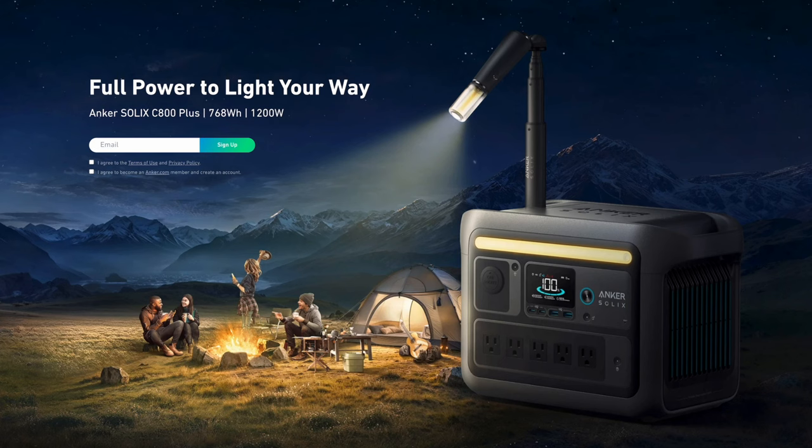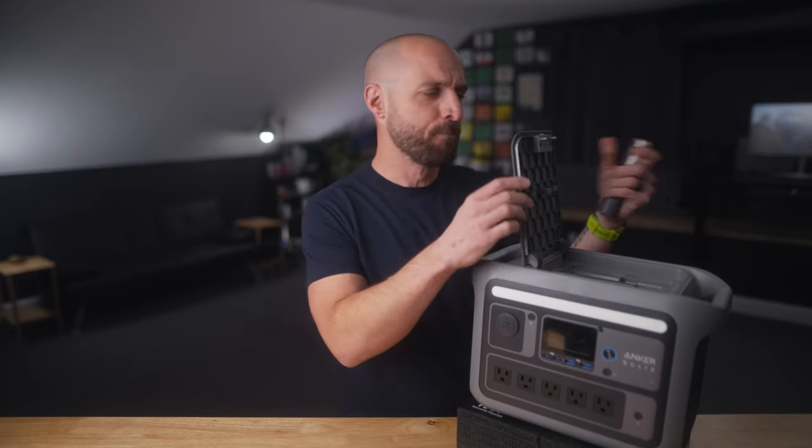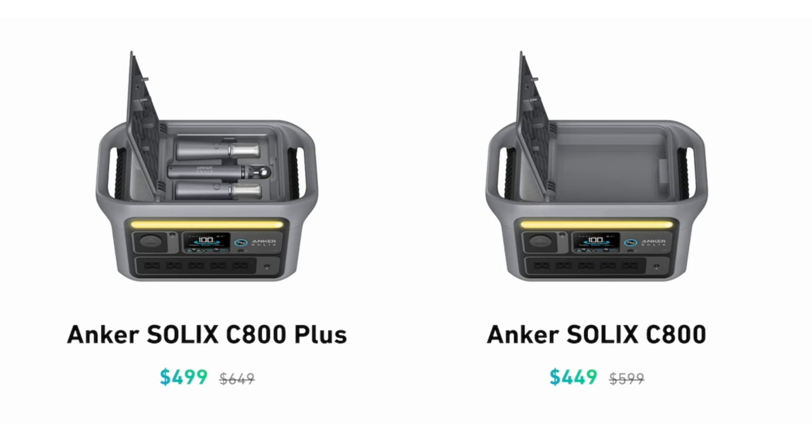Now let's talk pricing and availability. At the time of filming, it's not yet available — it's pre-sale only on the Anker website, which I'll link in the description. The MSRP for the C800 Plus is $650 USD, but pre-sale pricing can save you some money. There are two versions: the standard C800 (non-Plus) which does not include the built-in flashlights — just the storage compartment — and the C800 Plus with flashlights. The non-Plus saves you about $50, but in my opinion the flashlights are so cool that the Plus version is definitely the one to go for.